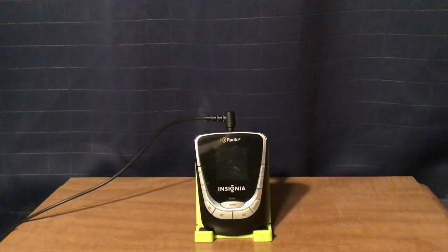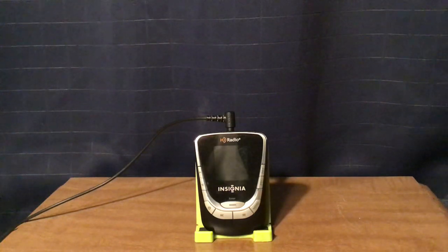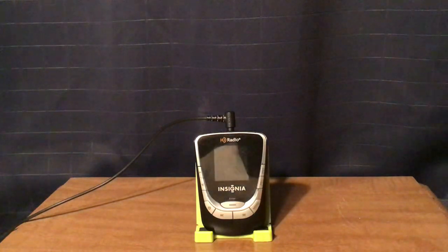I'll give you the dimensions: 2 and 1/4 inches in length, 3 and 1/8 inch in height, and 3 and 1/4 inch in depth. I'll show you some size comparisons, because this one is the third and final of the three HD Pocket Radios that Insignia made.